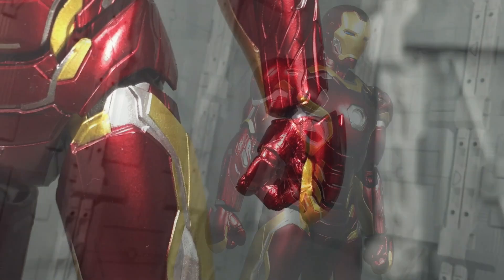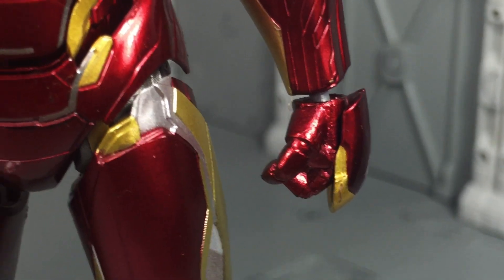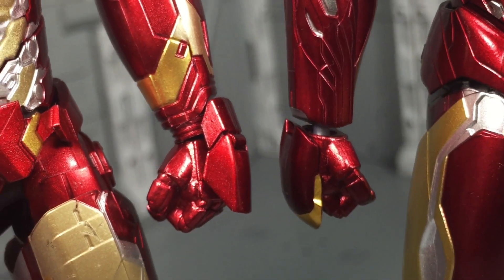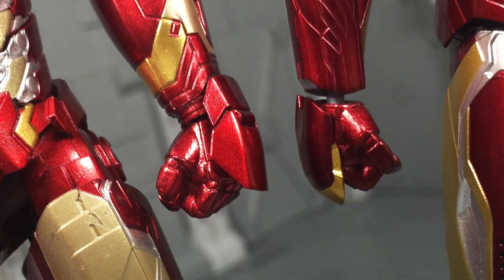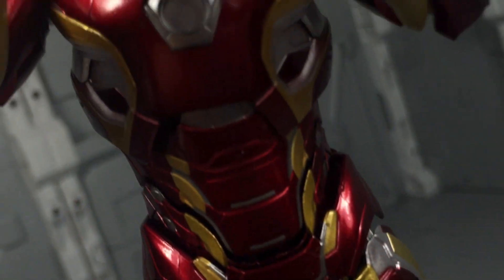Mind you, there are a couple spots of notable distraction. The wrist joints are arguably the strangest sight. Unlike the previous Iron Man suits, the hand guards don't extend further back and cover a section of the wrist, so the joint gap only becomes that much more apparent. It's the sole area that breaks the illusion and constantly reminds me that this is indeed still a toy.